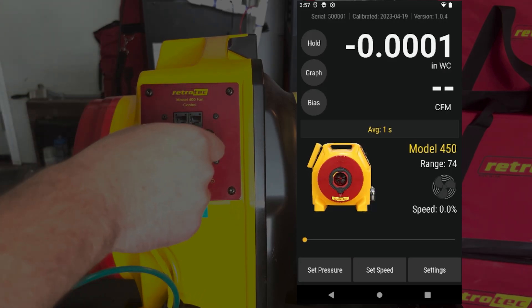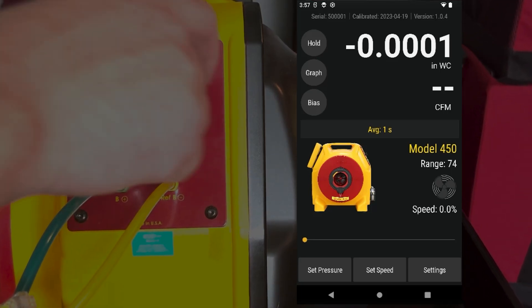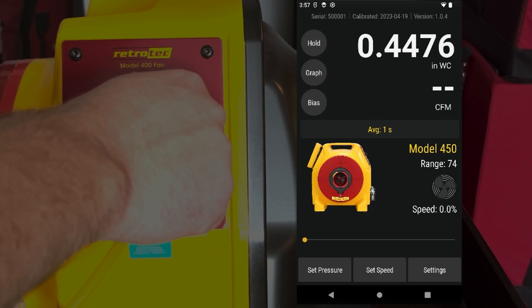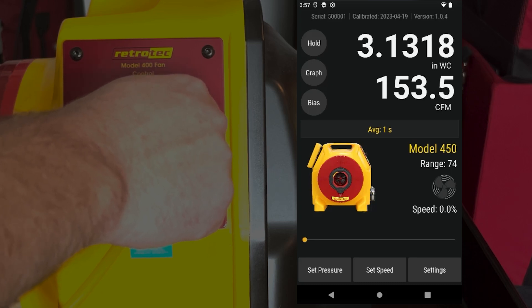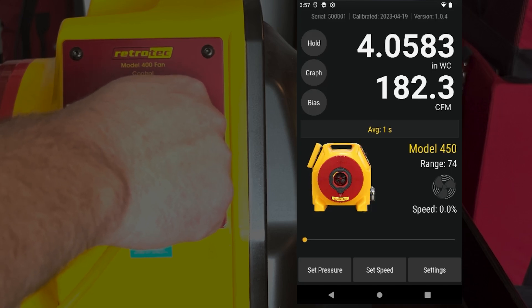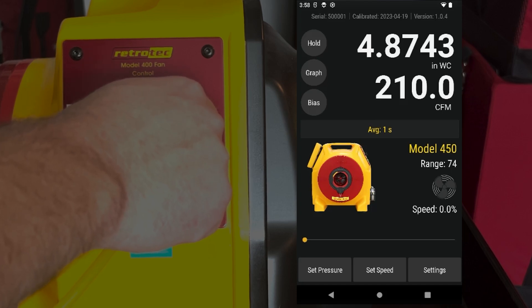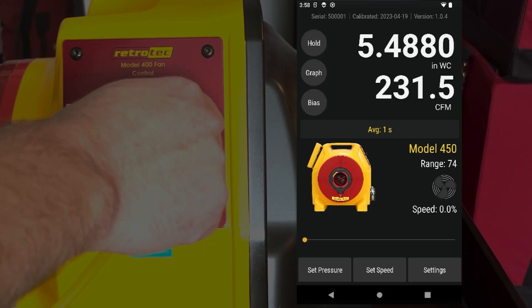If you don't want to use the slider on the gauge, you can use the dial on the fan instead. To do so, unplug the speed control cable from either the fan or the manometer — that will free up the dial so you can adjust fan speed manually. When you explore the settings in the manometer, you may notice a feature that will automatically target a desired pressure. However, we recommend avoiding this so that you do not overshoot your target pressure and cause damage to the duct system. Use the slider or the manual dial to gradually increase duct pressure.